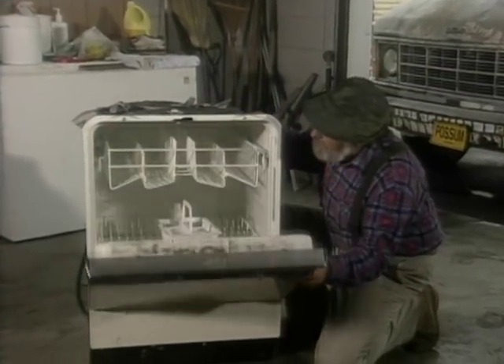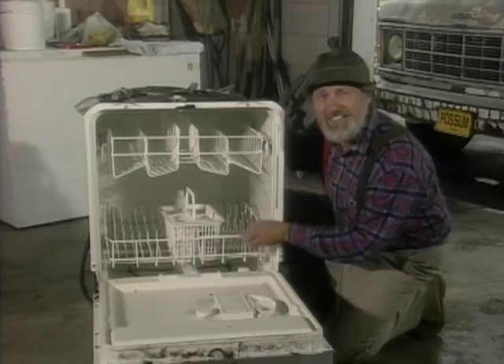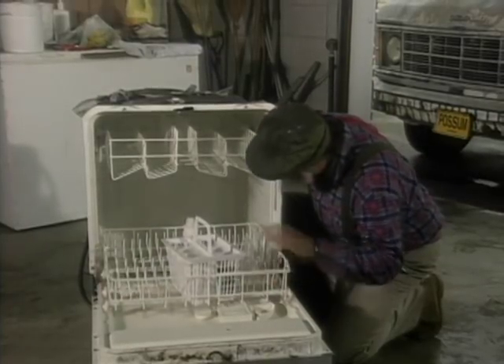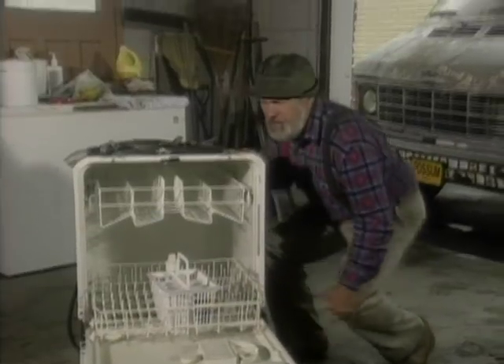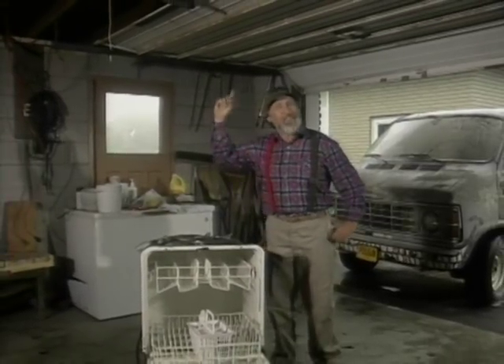Now, obviously, I can't get the possum van into this dishwasher. Maybe I take this out — no, no. So what I need is an empty waterproof box that's big enough to hold the van, which I believe we have right here.